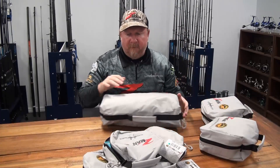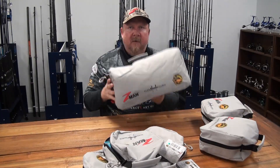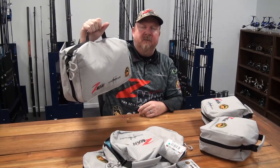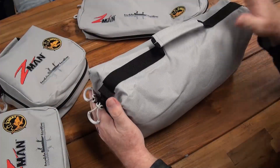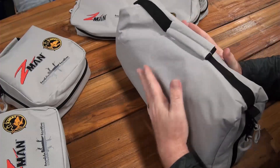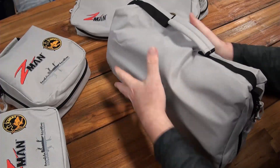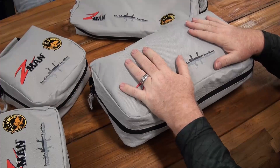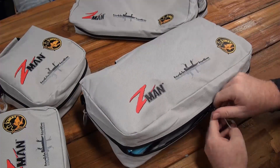And then we've got our double. It's a nice, easy, manageable system and you can have everything you need in there ready to rock and roll. I've got that nice sturdy carry handle, heavy-duty water-resistant material, and a nice big heavy zip.